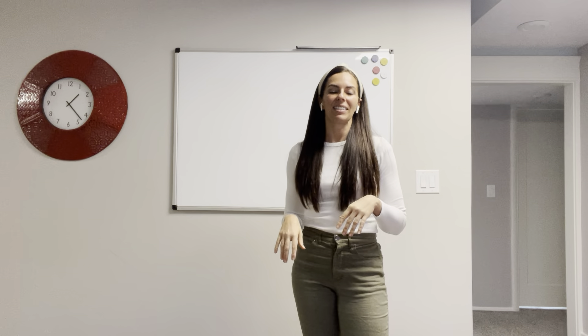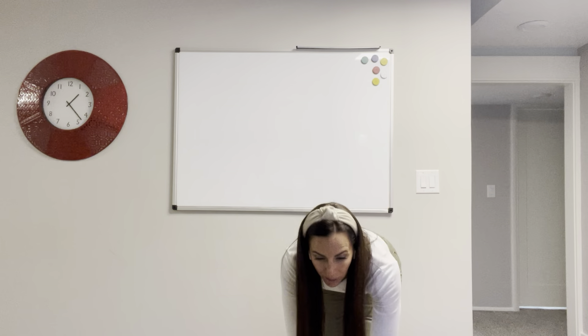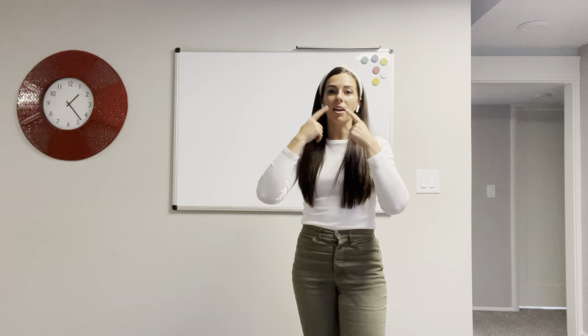Just in case, if you're singing the primary song, you go head, shoulders, knees, and toes, knees and toes, knees and toes, head, shoulders, knees, and toes, eyes, ears, mouth, and nose.